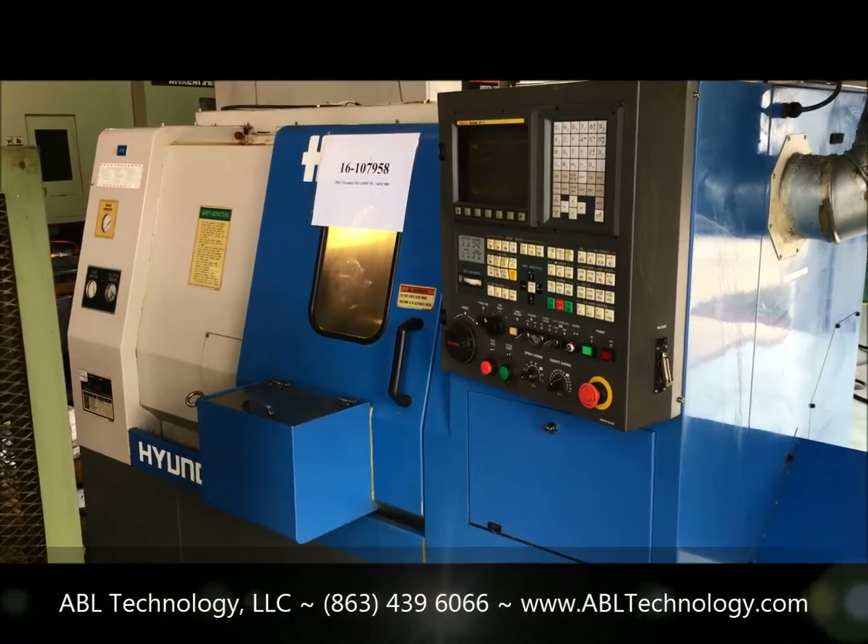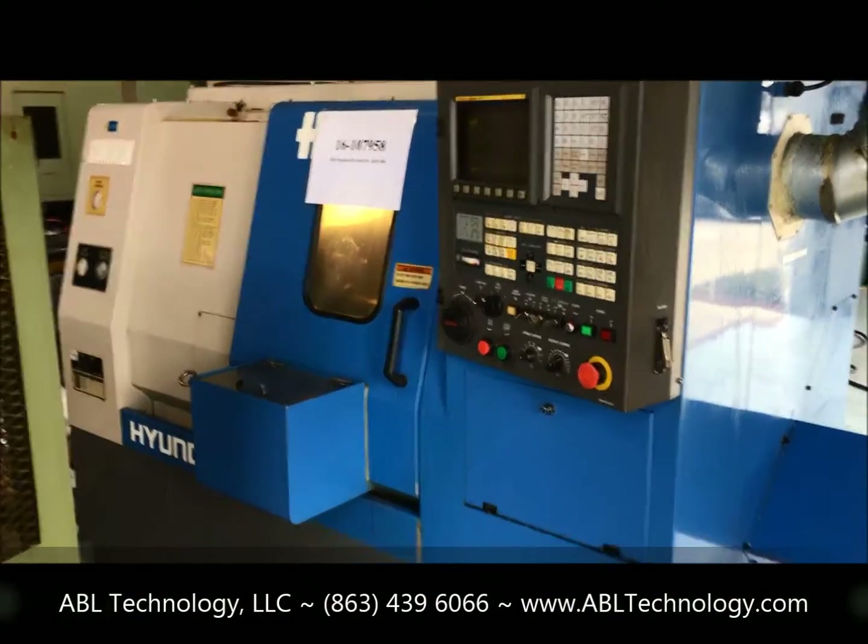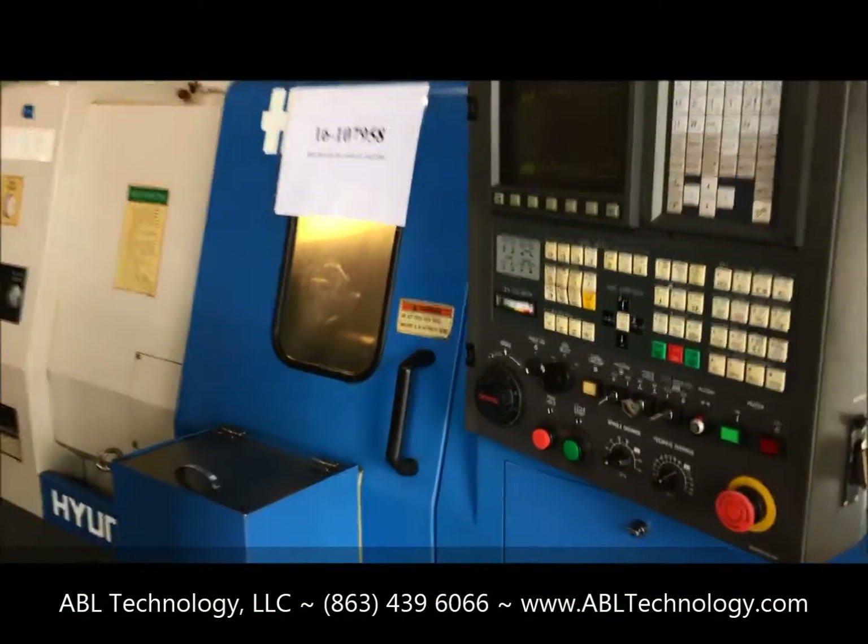Okay, again, we're with the HIT-160M, and we're going to cycle a program here.